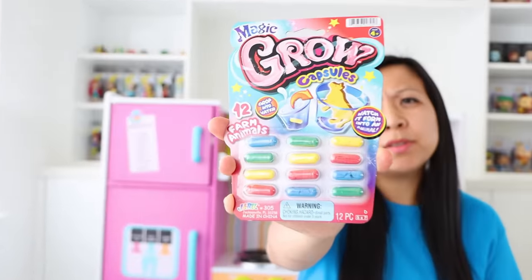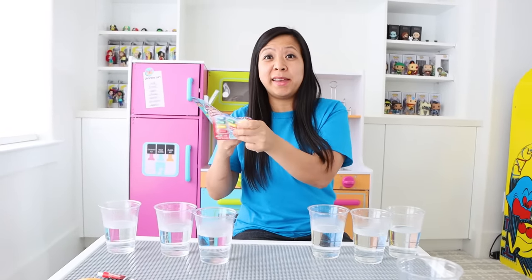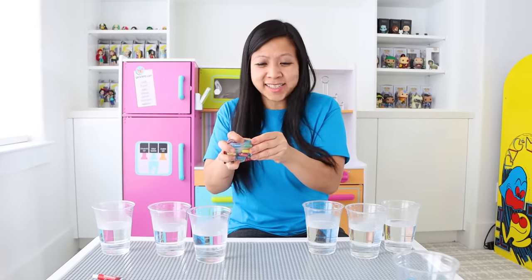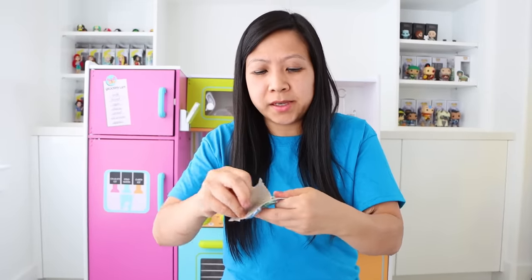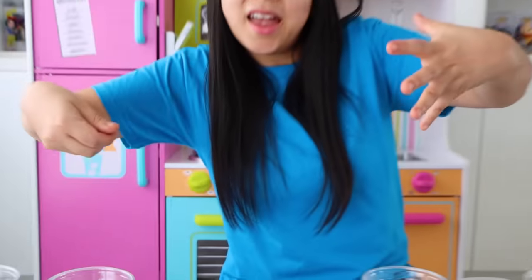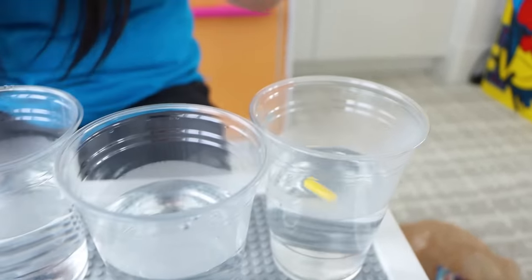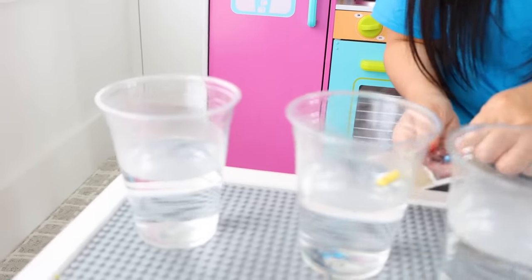Next item I want to test out are these magic glow capsules. So I remember I bought them a while back for Ryan and my Kate, but I never actually got to play with them myself. So why not? Let's see how fun it is. If you guys don't know, it comes in these little capsules and then the outside will dissolve and leave you with the animal. Let's drop in each one — boop, boop, boop, boop, boop, and boop.